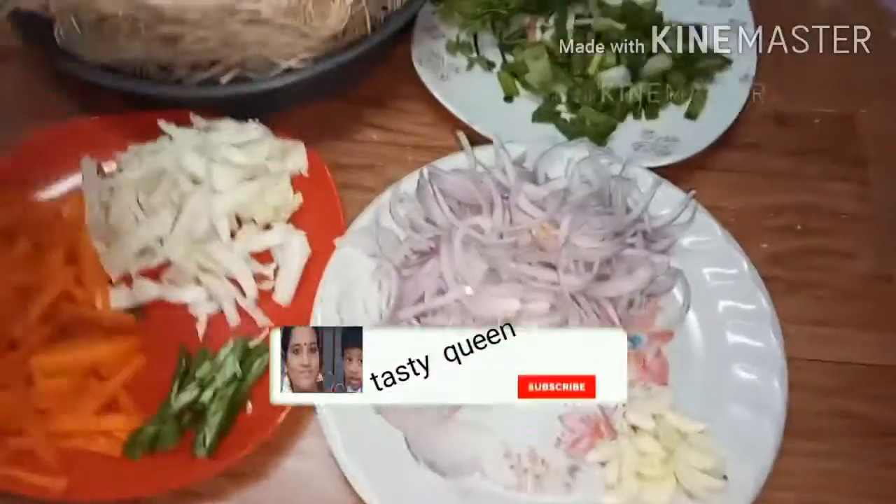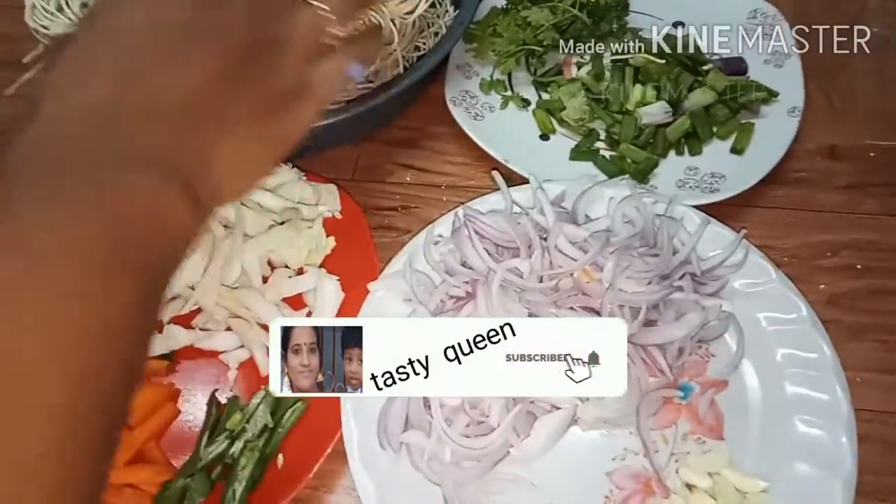How to cook the noodles in the pan. We will cook the noodles in the pan. The cabbage is cut, carrots are cut, beans are cut.